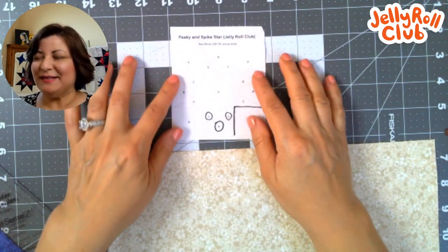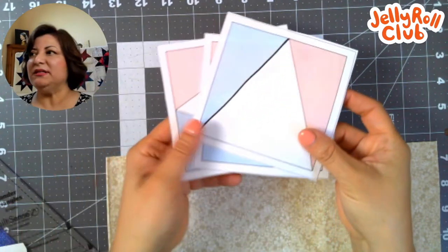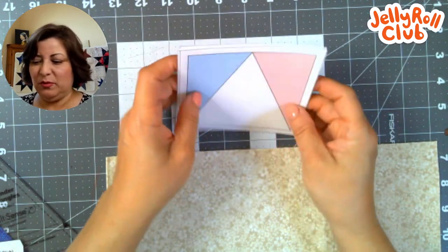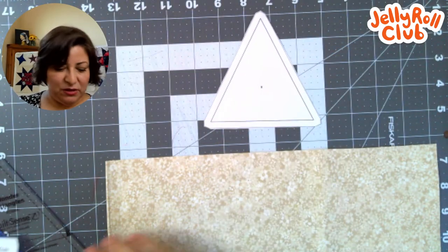On my website I posted the pattern for the 54-40 or Fight block, also known as the Peaky and Spike star — it's a little spiky star with little legs. I also posted templates for those of you who love foundation paper piecing. I'm not a super fan of foundation paper piecing, but some people love it, so I created those and posted them in the description of this video.